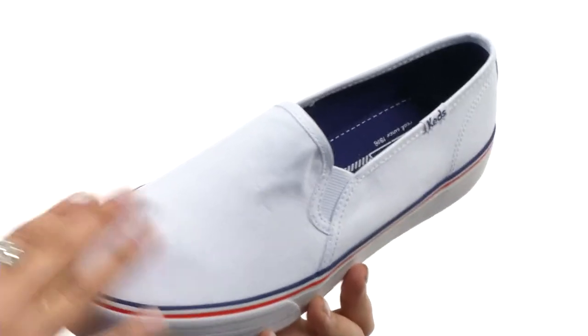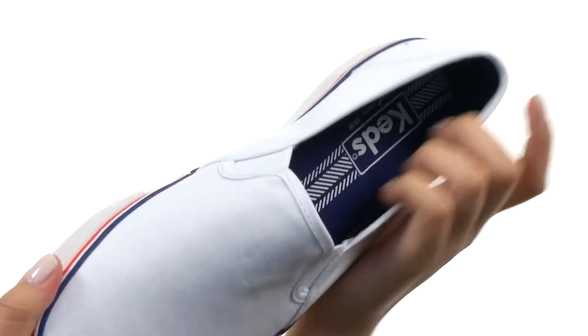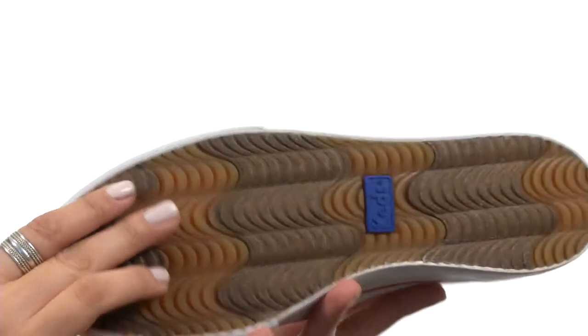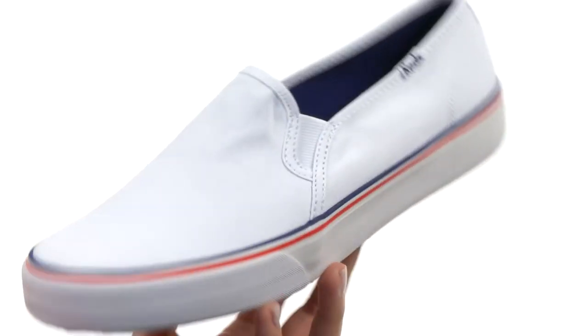We have a basket weave canvas upper as well as a wonderful lining and padded footbed that are both completely breathable. There is a flexible rubber traction outsole here, too.